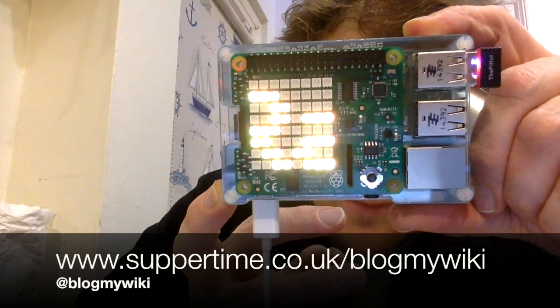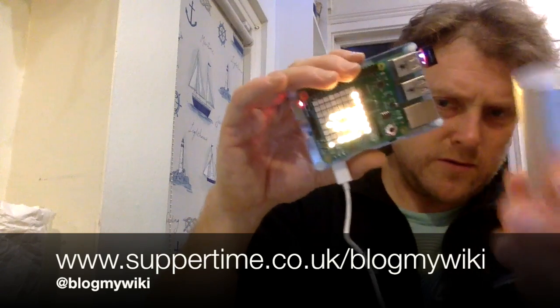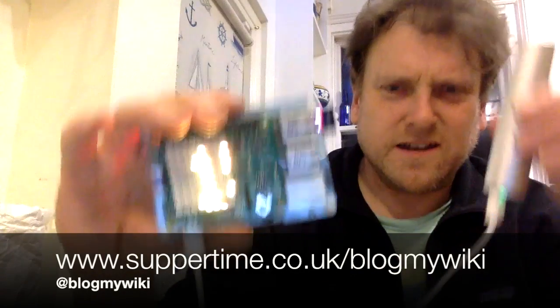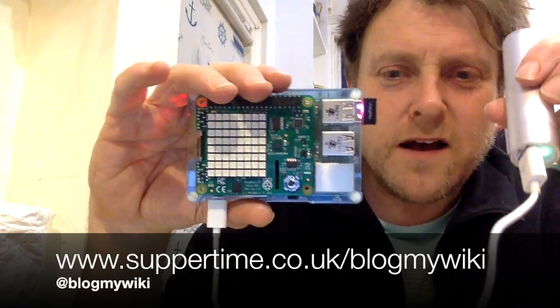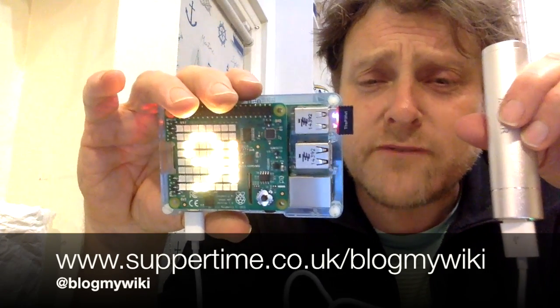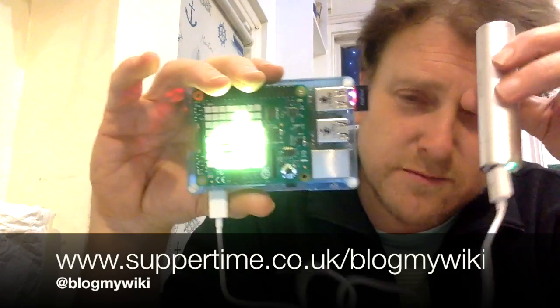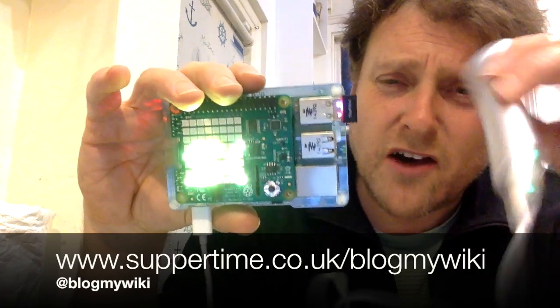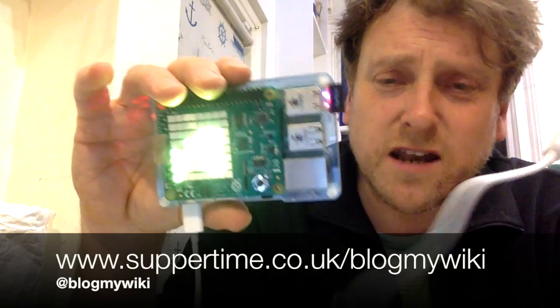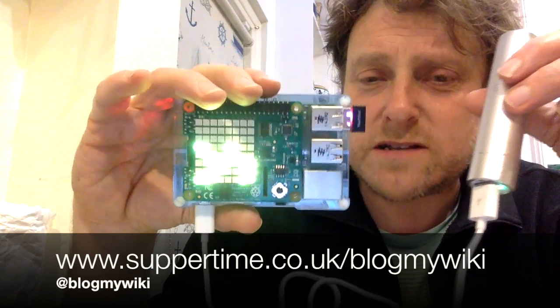So here we go — news headlines and weather scrolling along, battery powered, all self-contained. I'm holding the USB battery stick in that hand. You could go and stick it somewhere to do some environmental data collection where you don't have mains electricity. I'm not quite sure how long it will last — if you're not using the display it'll last a bit longer — but it might be long enough to gather some environmental data.